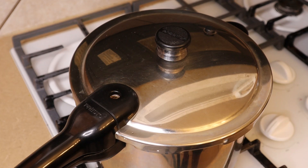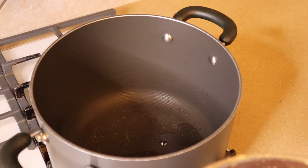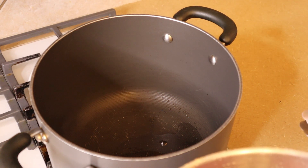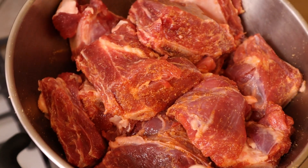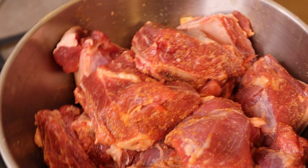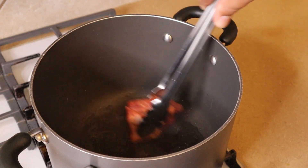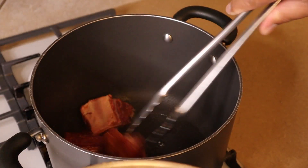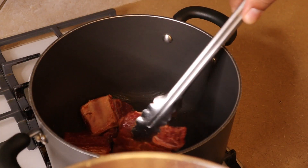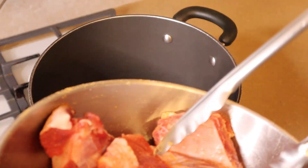While those are under pressure, we're going to go ahead and brown our short ribs. This is the pot we're going to cook our soup in, so I'm going to brown the meat in this pot as well — that way when we add our soup liquids back in, it'll deglaze the pan and add more flavor. Our short ribs were given a light seasoning with seasoned salt and garlic powder a few hours ago, and in the pan we also have a couple of tablespoons of oil. Brown them up really nice — browning your meat does nothing but add flavor.